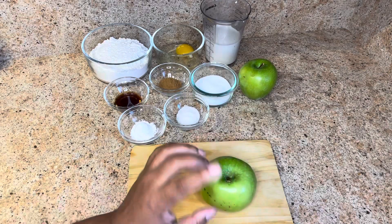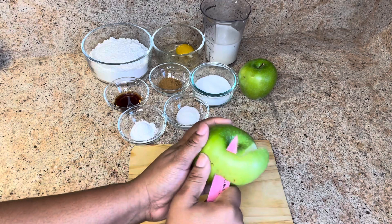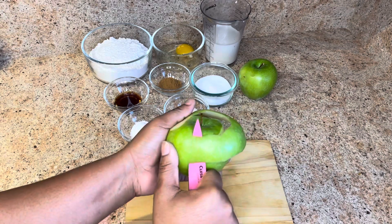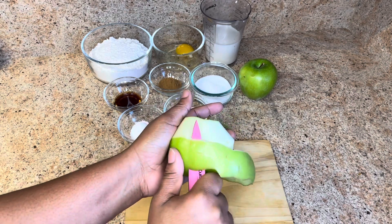First you want to go ahead and wash your apple. Now we are going to peel — let's see if we can peel this in one setting. I'm going to use two Granny Smith apples. You also could use a potato peeler if you want.